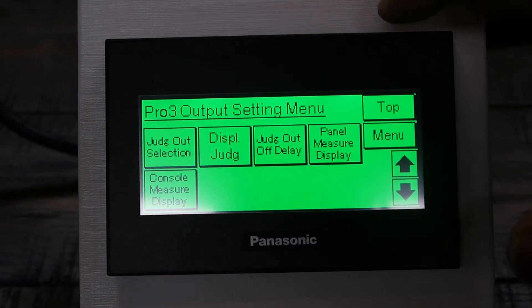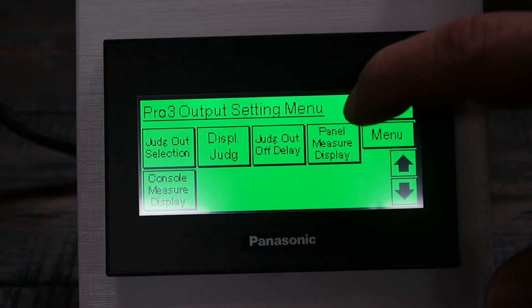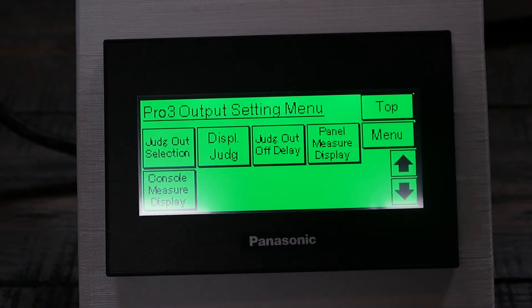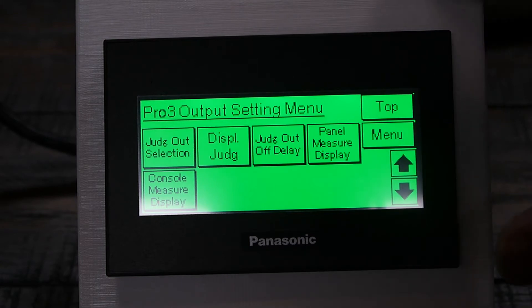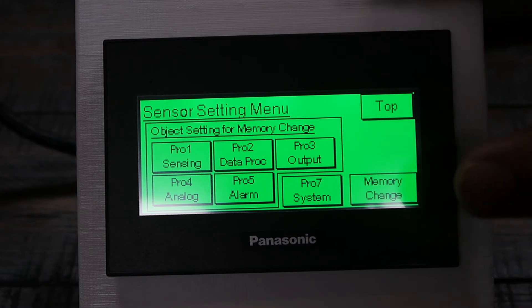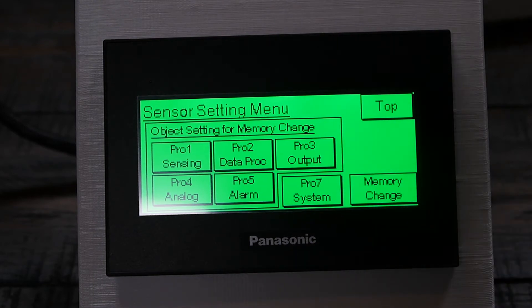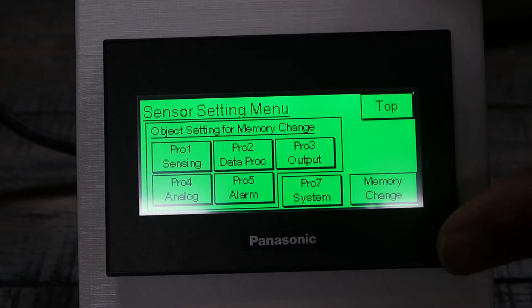Other things you can configure include the number of digits to display — either on the sensor or on the panel. You can also set up your analog output and use it in conjunction with this dedicated console. It's easy to set everything up here and then send your analog output back to an analog card for processing.